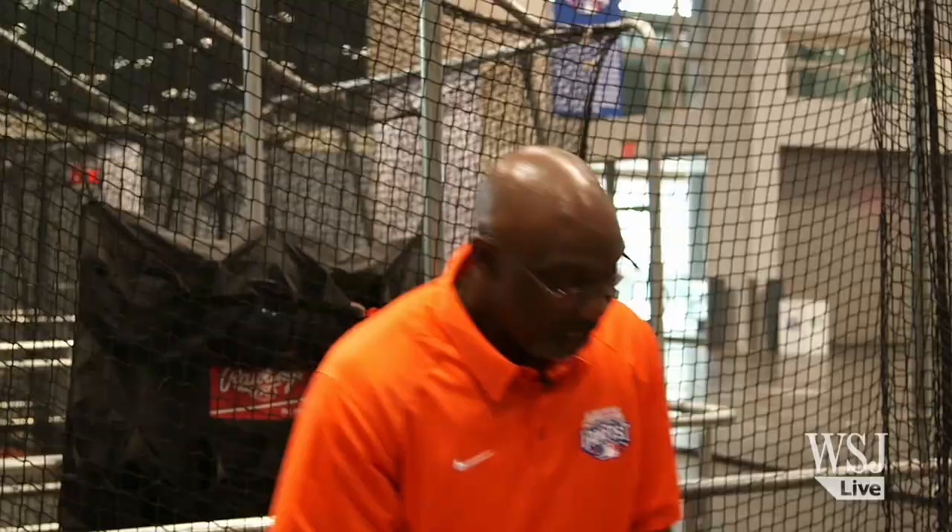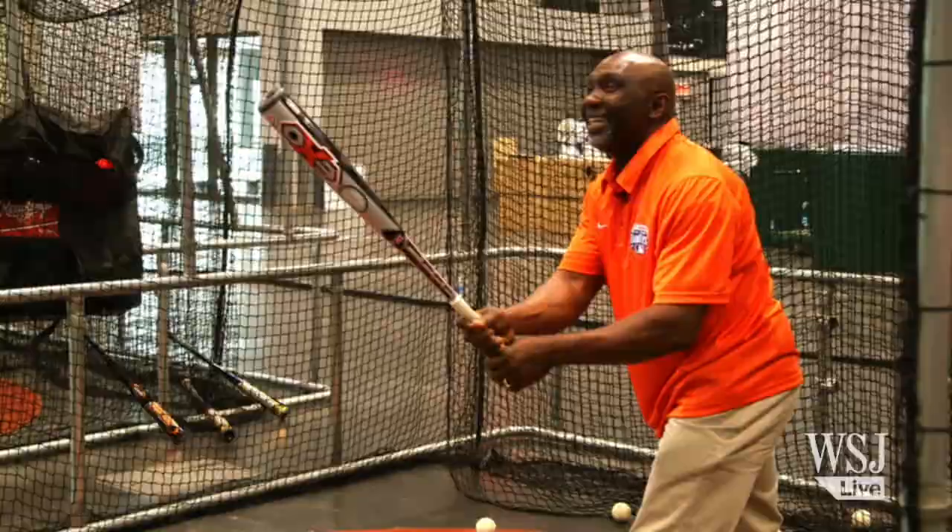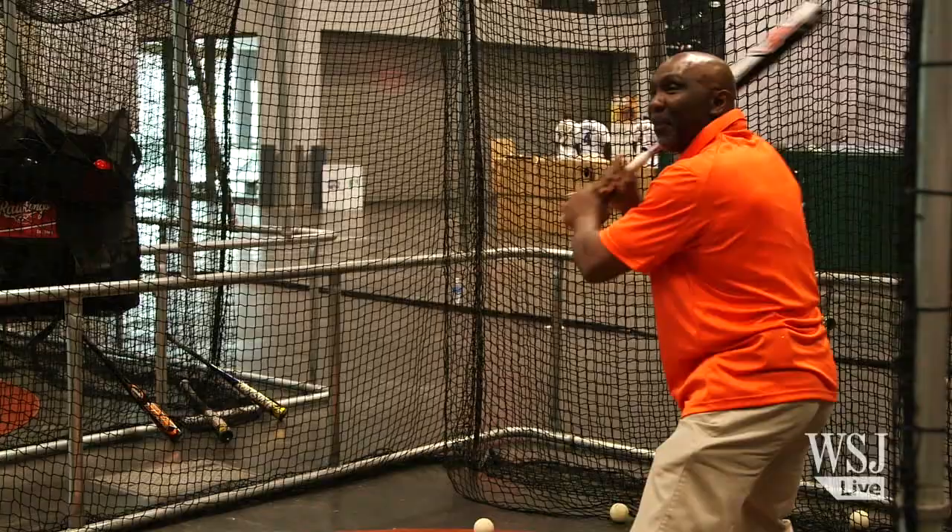Baseball is a very difficult thing. The common mistake that most people make at the beginning is that when you're striding, everything was going forward. What you want to do is — we call it slowing the game down — which means you're going to move, but you're going to keep your body still. The less your head moves, the better off you are.